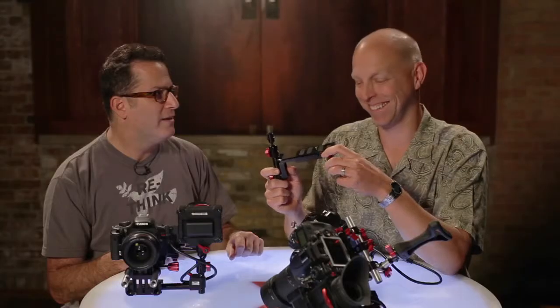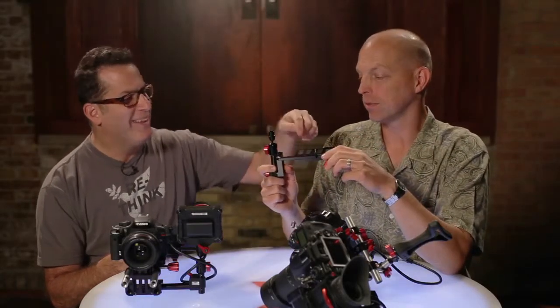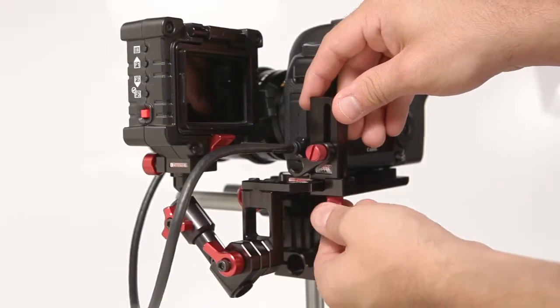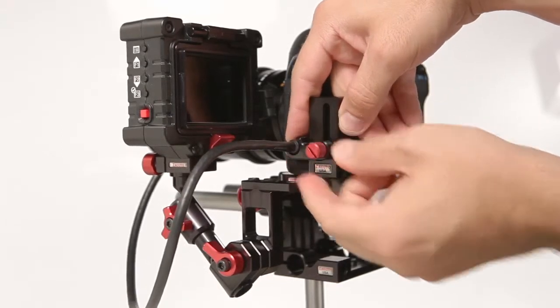If you decide to buy this new mount — the EVF Gorilla Plate Bracket — out of the box you use it with this bar here and a base plate. And then if you decide to get the sling bracket, you throw the little bar away or put it in your camera bag and you can mount the pincher right on here.